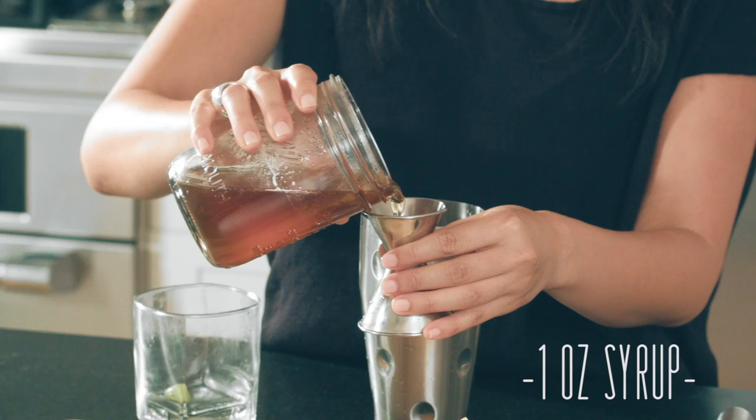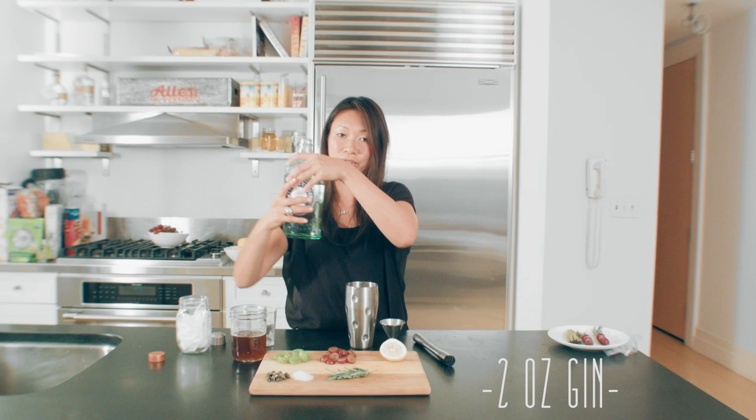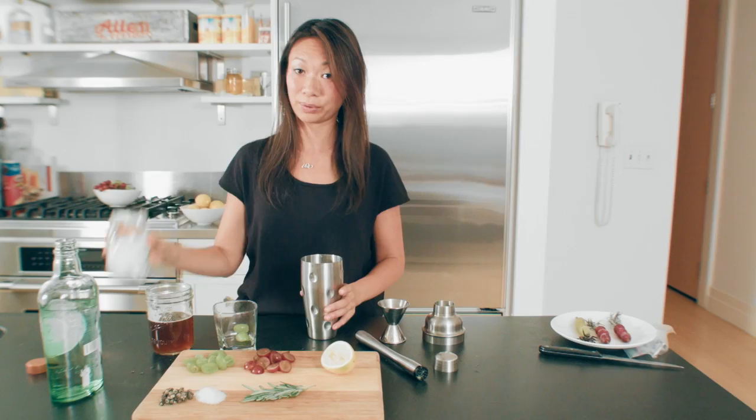We're going to squeeze in half of a lemon. It smells so good. Then we're going to add that beautiful simple syrup — an ounce of that. Then add your gin, or you can use vodka, whatever preference of alcohol or spirit you like. Throw that in.